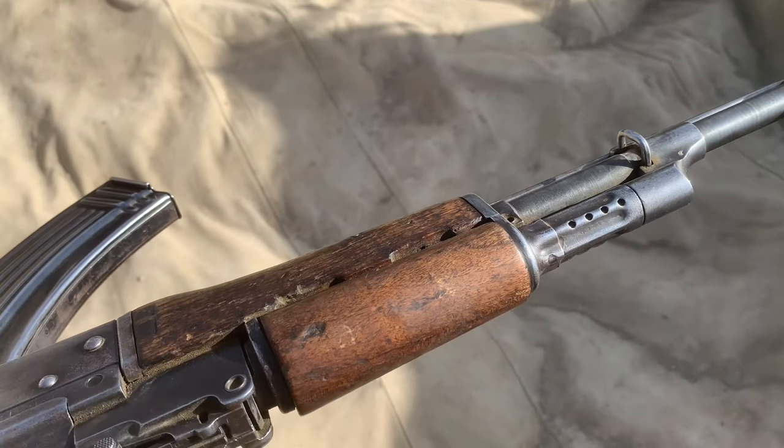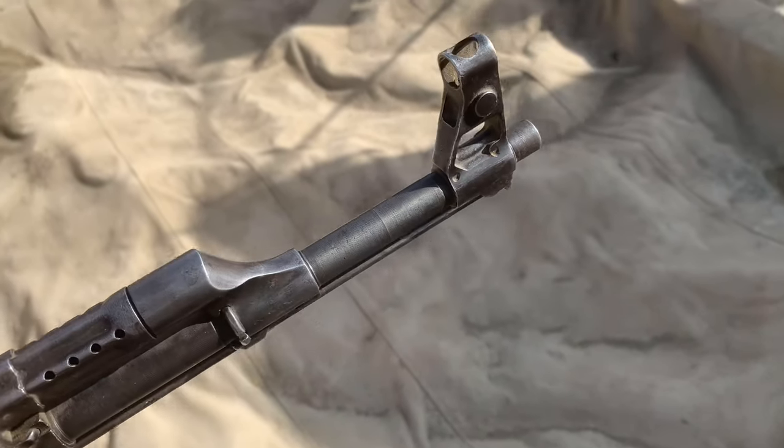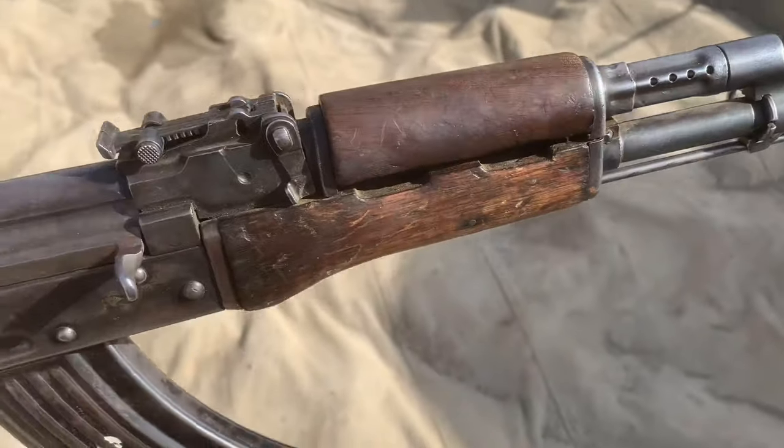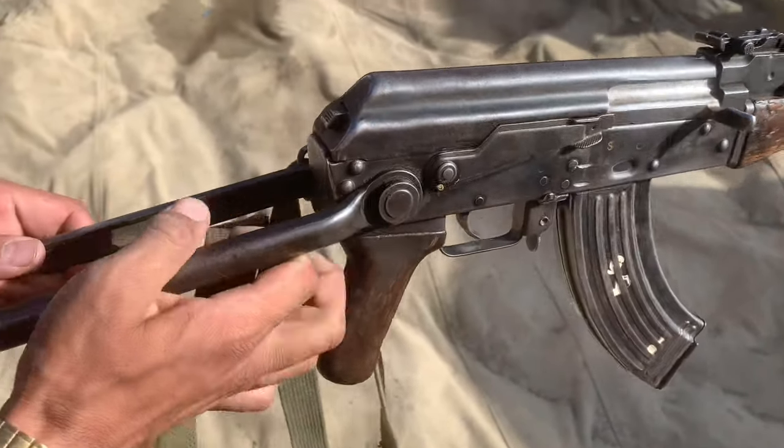Hello everyone, I hope you will be fine today. Today I am giving you a new review and a new weapon. Guys, you can see the weapon that you are watching. It is called Original Lashin Kof.